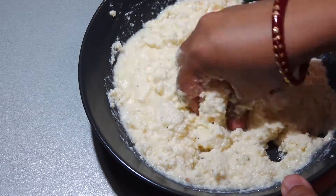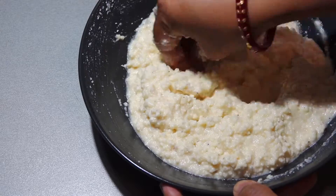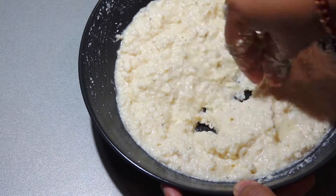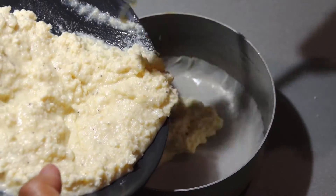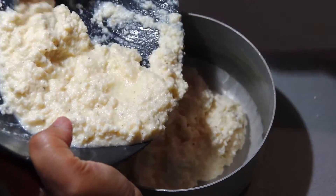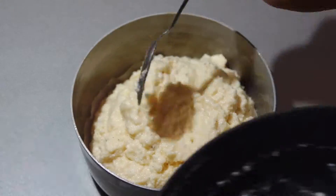We need the batter this runny — do not over mix. In the meanwhile, I have greased a cake tin with parchment paper at the bottom. Put the batter in and level it.